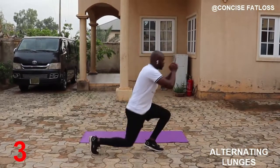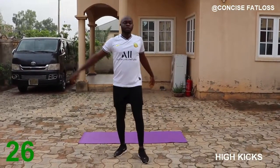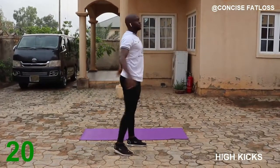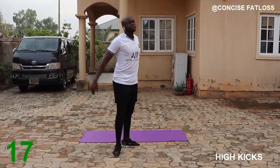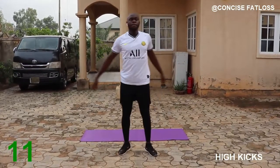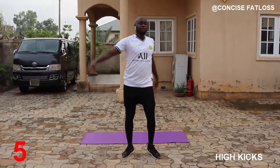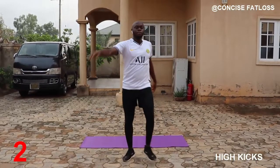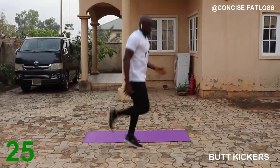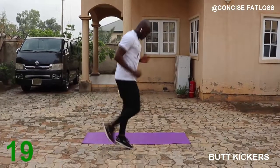We are switching over to high kicks next. Kick as high as you can control, alternate your hand with the arriving foot. Hold on to something if you need to if you can't balance yourself well. Next we are switching to butt kickers. With this we are raising our feet a bit higher than the regular jog we did earlier. Try to pick up the pace if possible.